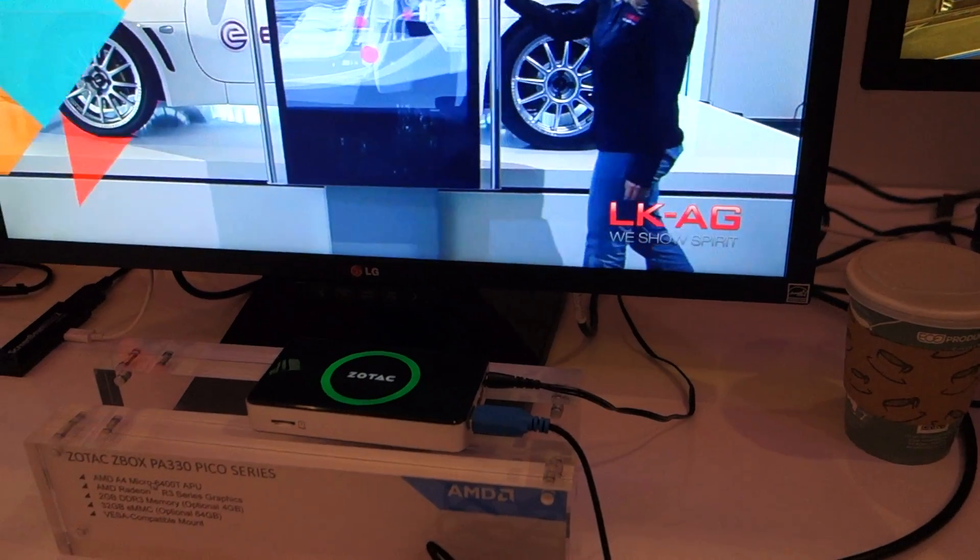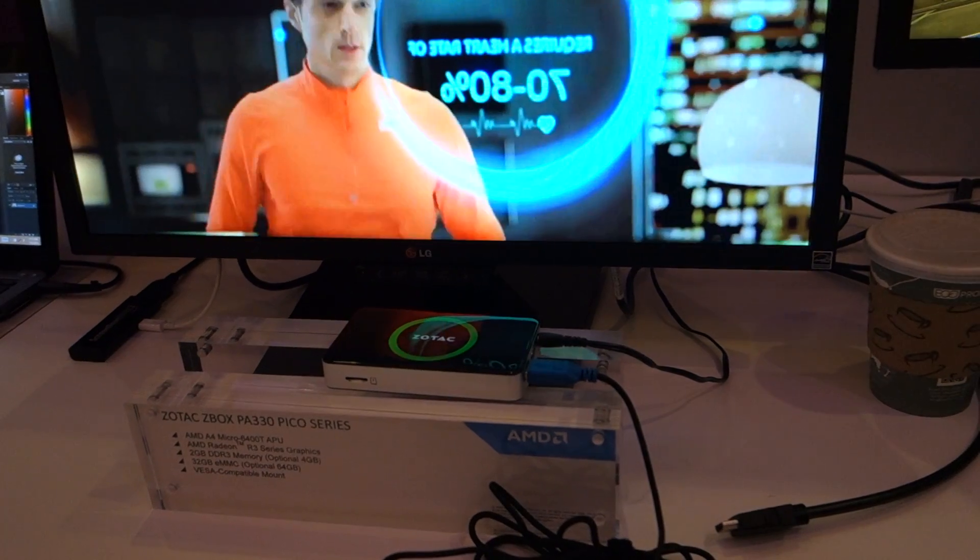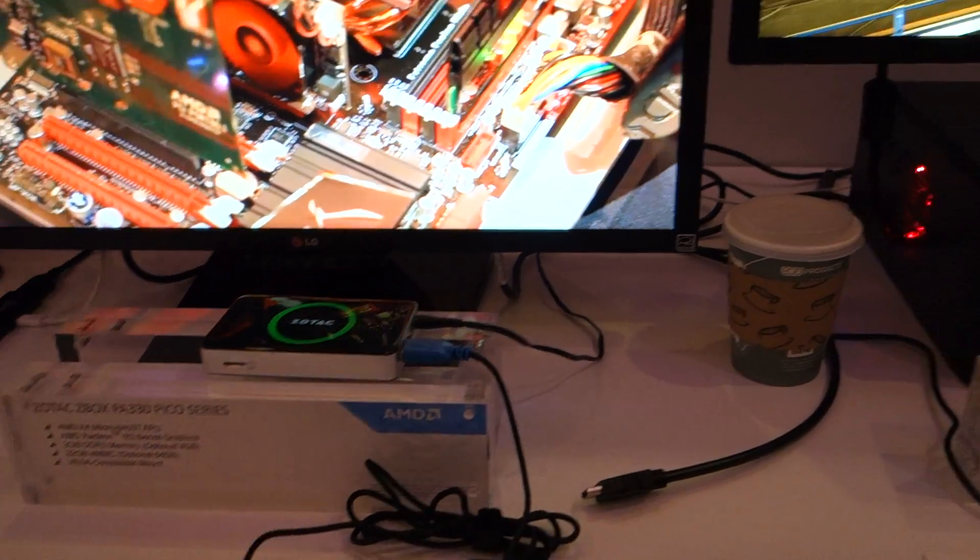We've seen similar stuff — Intel has their NUC, and we've played around with the Gigabyte Brix Pro which uses Intel. The one issue with that is it runs really hot because it's such a small form factor. Is heat something we have to worry about moving forward? This is a prototype, but I expect heat to be less of an issue. I felt both the Intel and AMD versions of the Gigabyte Brix, and this Zotac is not as hot as them.